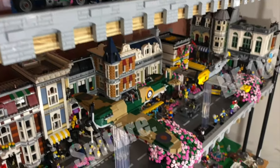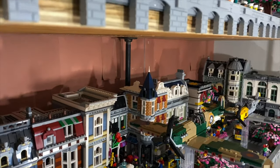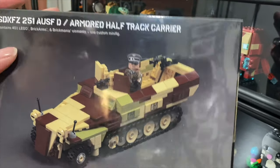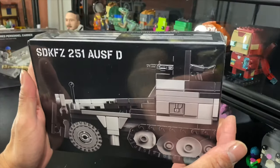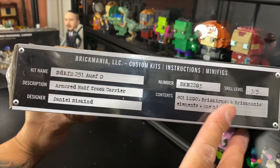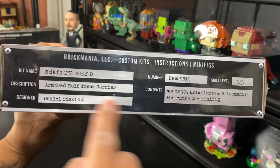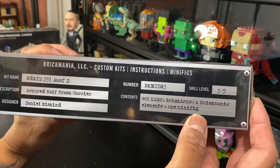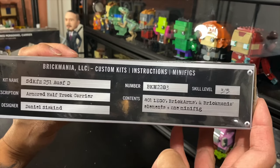That was really hard to memorize — it's like ABC. The one thing that's really special about this that I'm looking forward to is the captain. Here's Brickmania's SDKFZ 251 Ausf D armored half-track carrier, designed by Daniel Siskin. Here's the grayscale artwork — I'm loving it more every time I get a new box. Love the minimalism. The vehicle plate reads: armored half-track carrier, designed by Daniel Siskin, set number 2283, skill level three out of five. This contains 401 Lego BrickArms and Brickmania elements and one minifig.